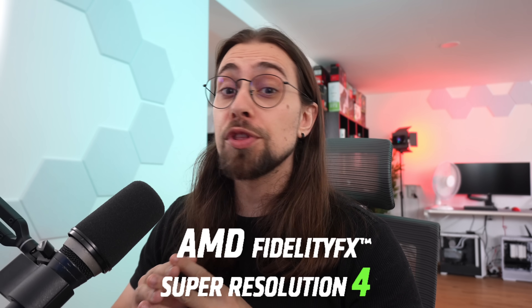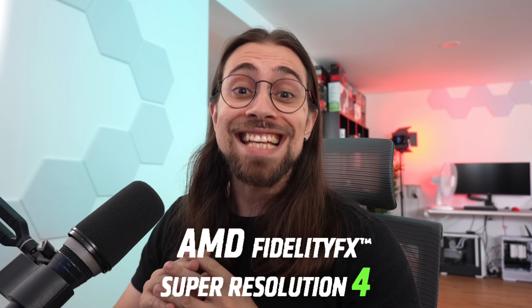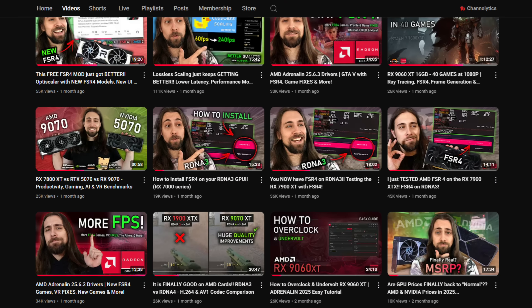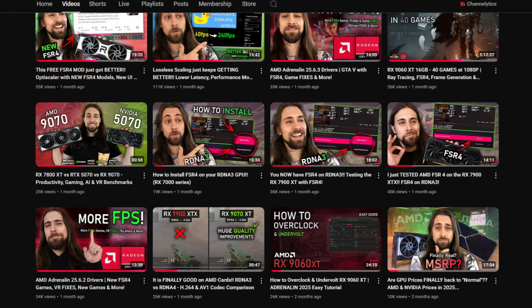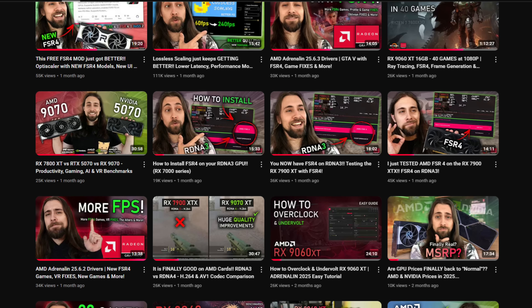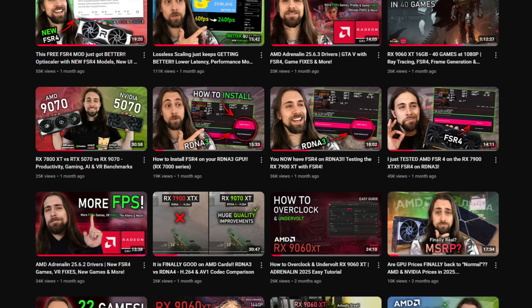FSR4 for the RX 7000 series is getting better and better — and yes, you heard that right, not the RX 9000 series. FSR4 on the 7000 series. In case you're new to the channel, you most likely didn't watch my previous videos featuring FSR4 on the RX 7000 series on Linux, because yes, FSR4 is working on the RX 7000 series — just not officially, and just not on Windows.